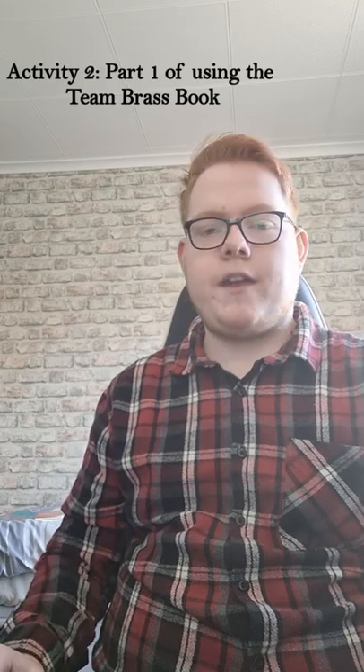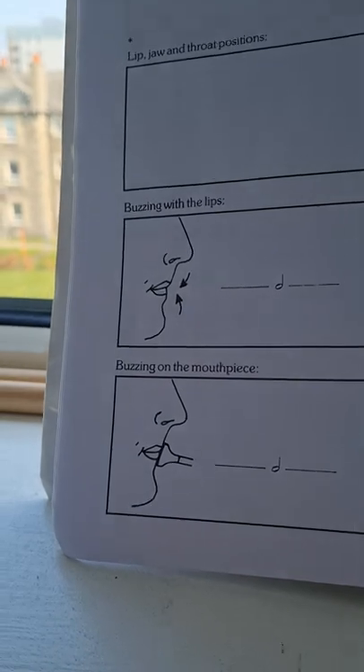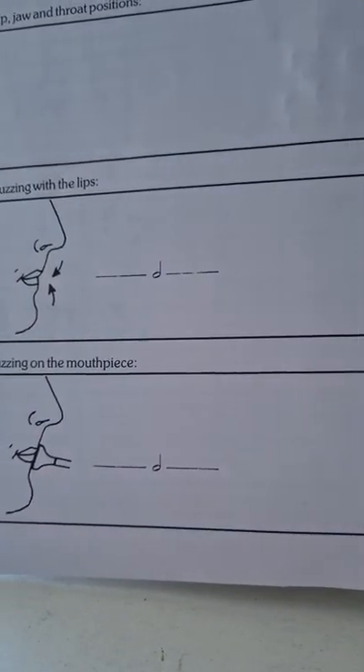The first topic today will be discussing the mouthpiece — we'll go over the different techniques, how it's used with the instrument, what it's for and why it's important. Secondly, we'll use the Team Brass book, looking at part one: buzzing of the lips. We'll look at the technique, why it's used, how it's used, and why it's important. We'll spend time practicing it and I'll provide plenty of demonstrations. It is quite a complicated thing to explain, so you'll want to practice and revisit this.